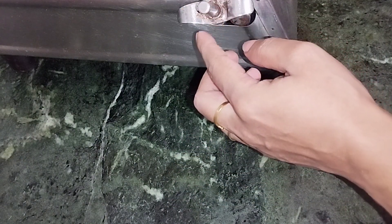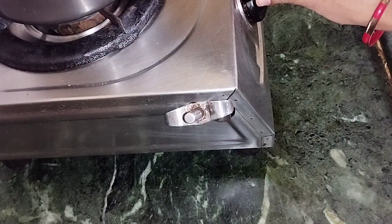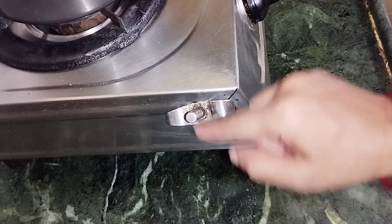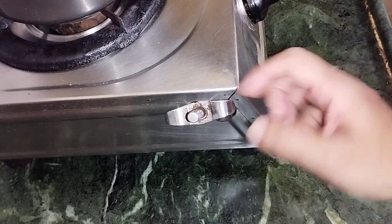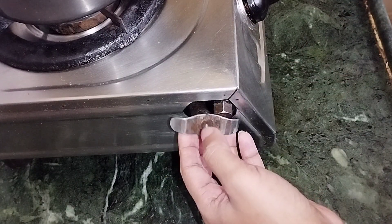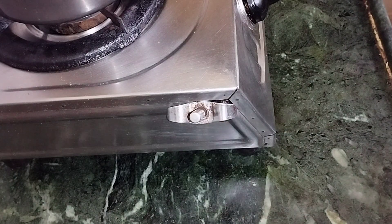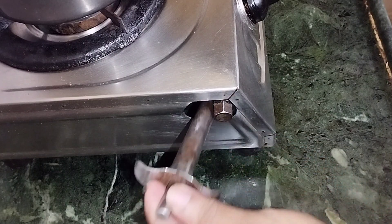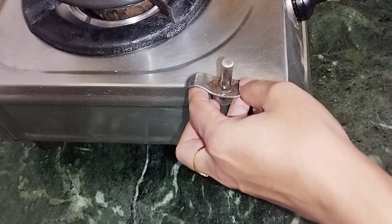We have two holes in the top. We will need to make the light on the bottom. In the beginning, we will have to open the light on our plate. Then we will have to clean the light on our plate.